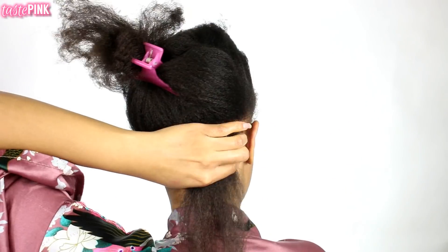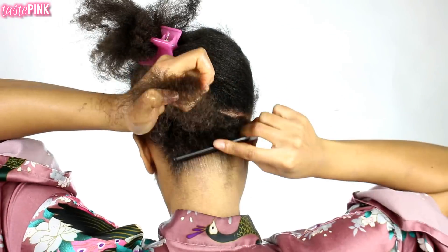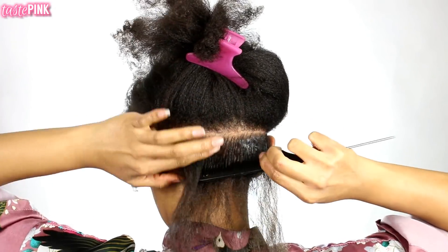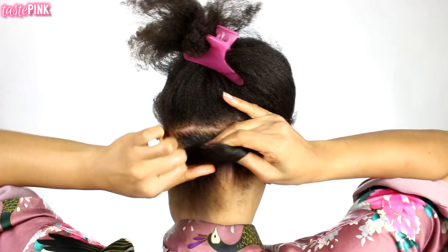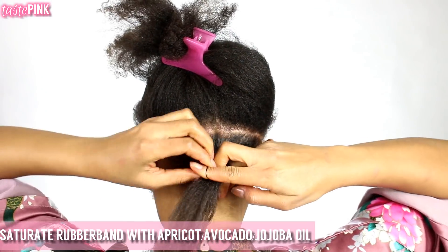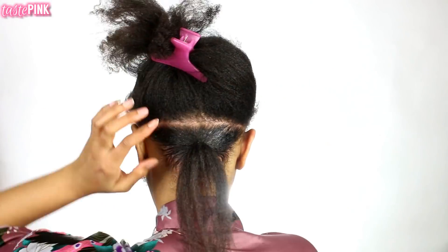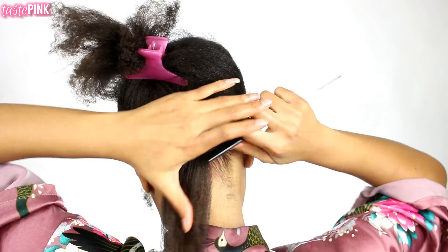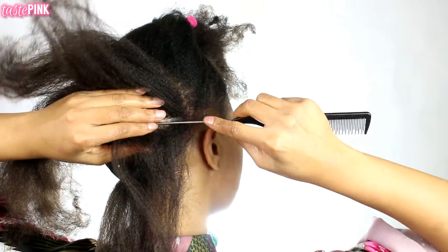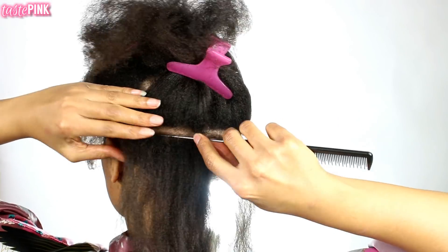I don't have time for all the mirrors when I'm recording, but I did go into the bathroom to double-check. I'm using a rubber band that has been saturated with apricot oil as a protective measure to reduce the likelihood of breakage. Saturating rubber bands in oil definitely works — I've been doing that for a while. I wanted to create about four to five sections.